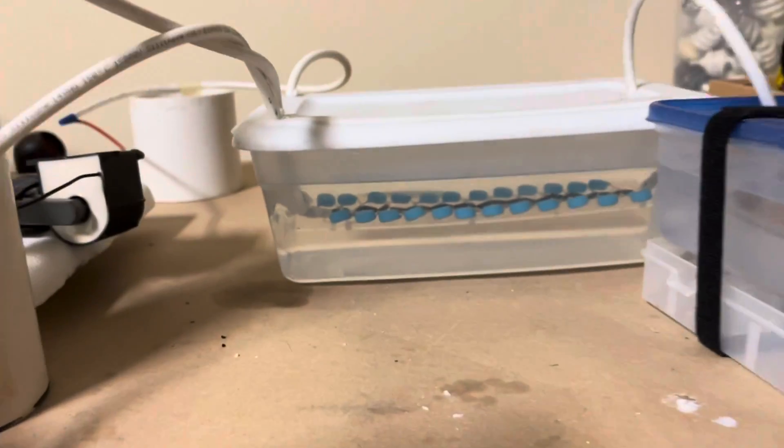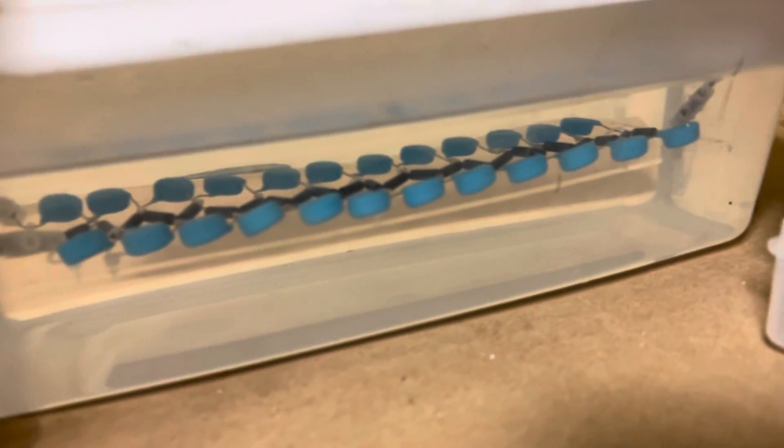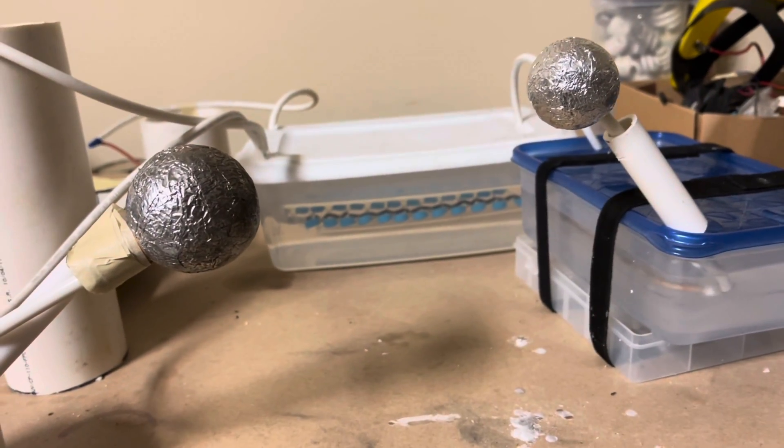In order to do that, I'm going to use this voltage multiplier, which is similar to a Marx generator, and can generate at least two or three hundred thousand volts. So let me just demonstrate this thing in action.